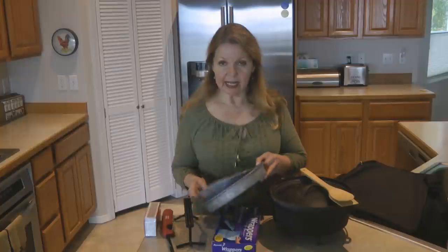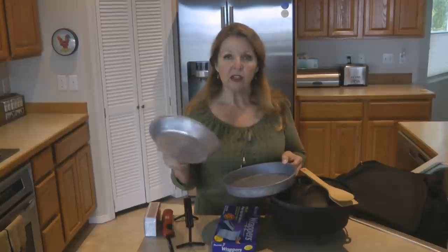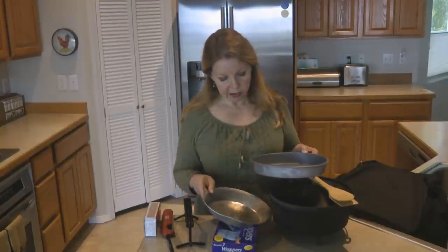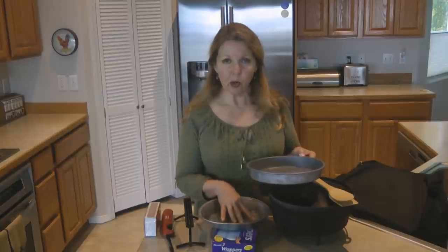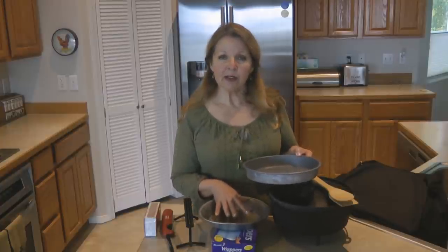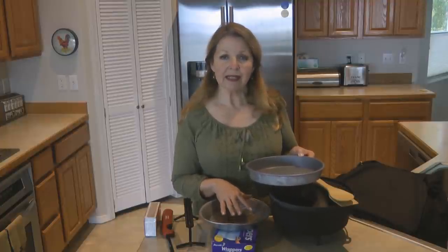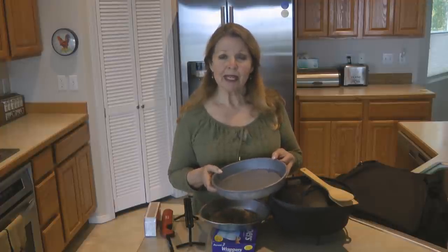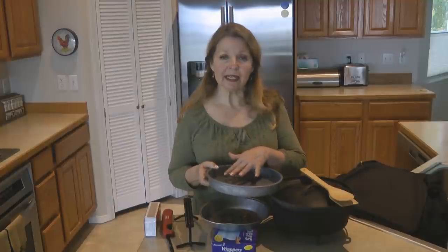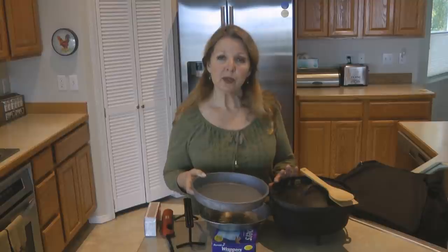Something I like to do is bring along a cake pan and an old pie tin. You can use the pie tin underneath the dutch oven if the ground is extremely wet — put your coals in the pie tin and they'll burn better even when the ground is wet, so you can still get your fire going without it causing a problem for your outdoor cooking. The cake pan is great because you can use it to cook biscuits and other things that can't sit right on the bottom because they'll burn.